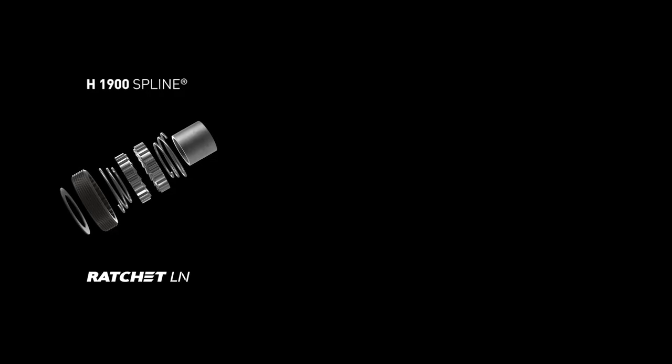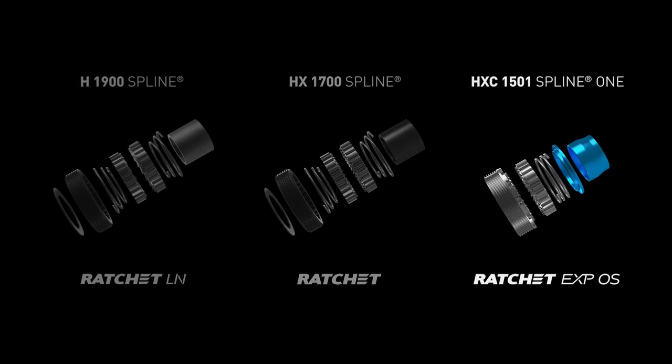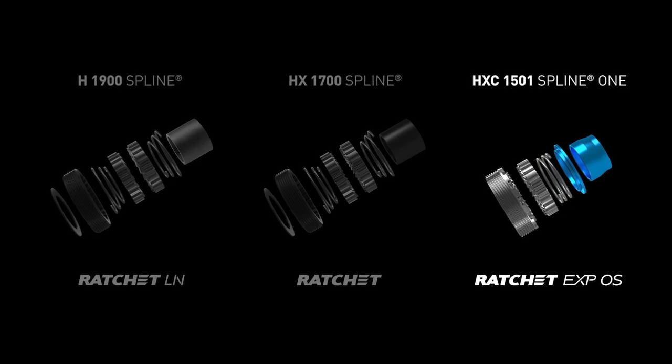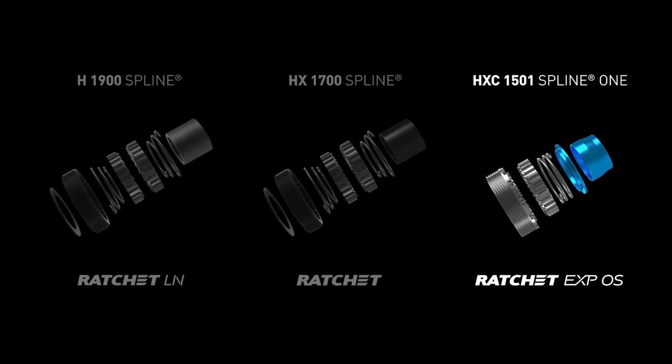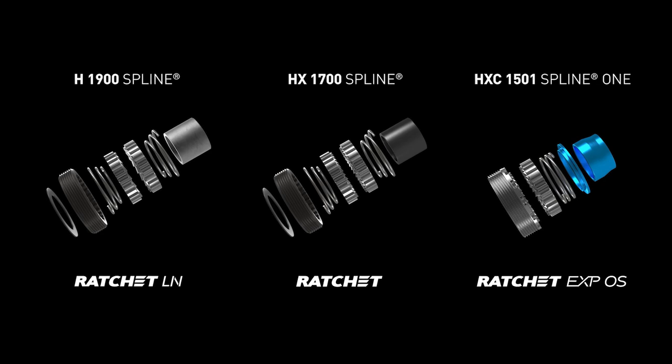You said freehub systems — so that's not just one system being used in all wheel models? No, exactly. In the next generation of hybrid wheels we use three different kinds of ratchet systems. The H1900 Spline will be equipped with the Ratchet EXP Allen system introduced earlier this year. The H6 1700 Spline got our classic ratchet system with the 24-tooth hybrid ratchets. For the HXE 1501 Spline One, our carbon wheel, we developed a reinforced version of our EXP system — called the Ratchet EXP Oversized — with specific oversized 32-tooth ratchets to set a benchmark for e-MTB use.